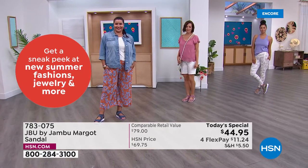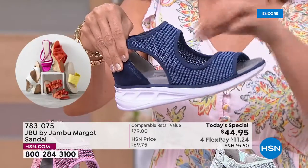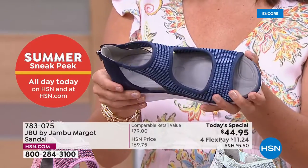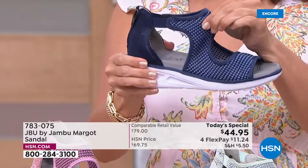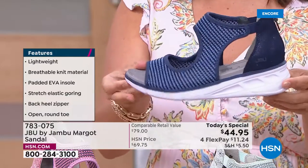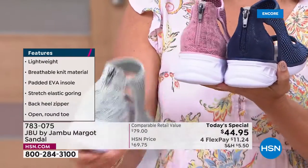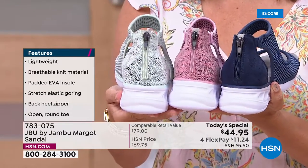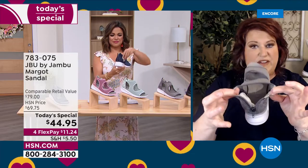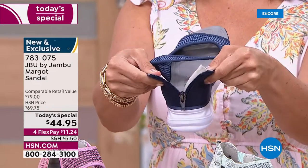That mesh knit goes not only over the toes but around the ankle for support. The elastic means as your foot changes through the day — if one day your foot is slightly bigger — don't worry, the Margo is going to work because of that elastic. And the fashion is all that snake print design on the back. When you take that zipper down and open it up from the back, that elastic opens up too — even if you have a very high instep, you will be able to get into this no problem.